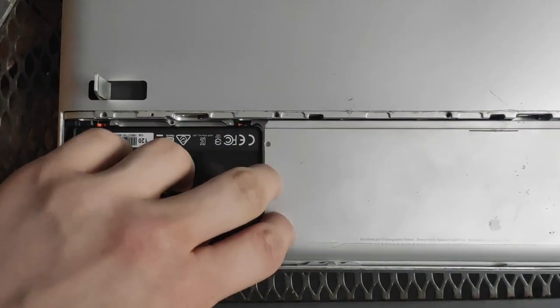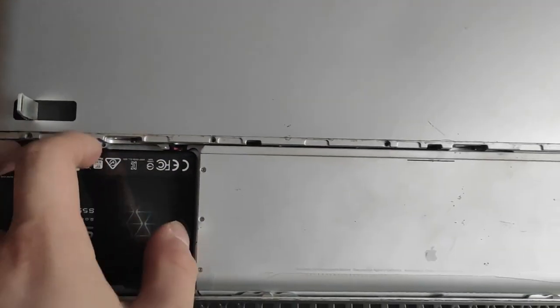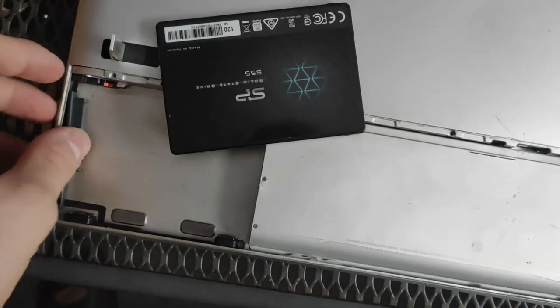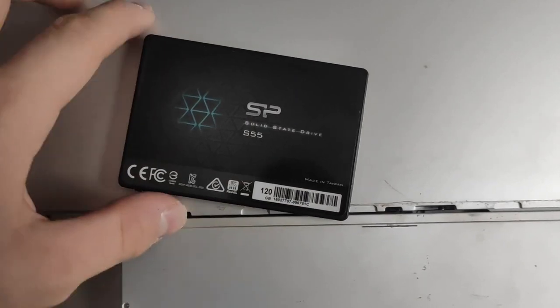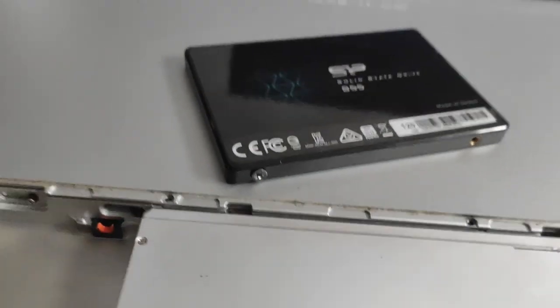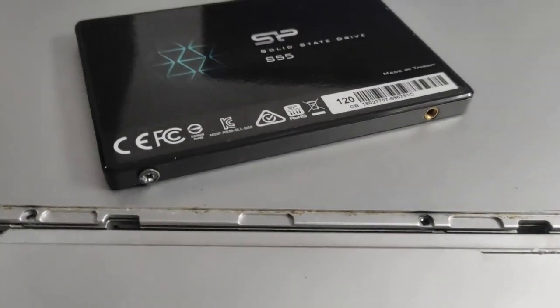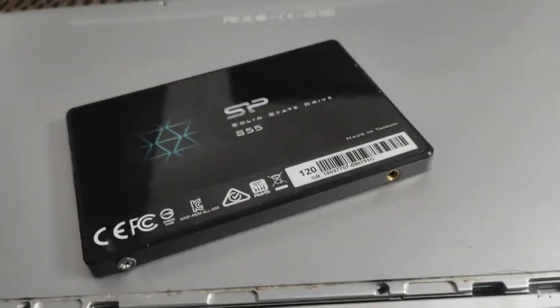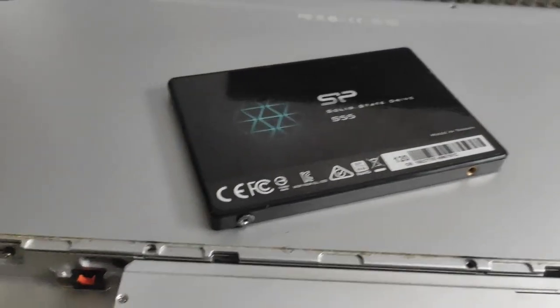Last time I managed to power on the laptop and see if it actually works, and it does work. The only issue was the lack of a functioning SSD, which I inserted right here. I originally wanted to buy a new SSD but it turns out I just had an SSD from my old laptop laying around, so I decided to use it on this laptop.